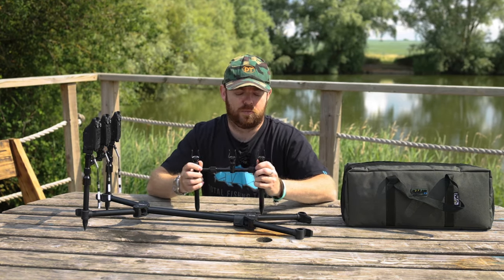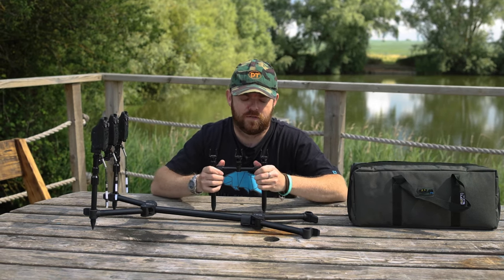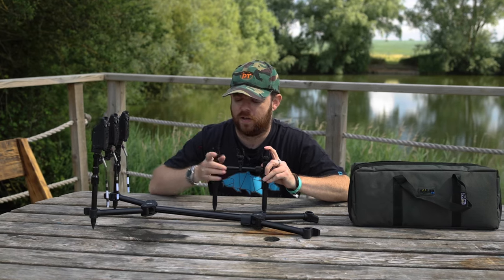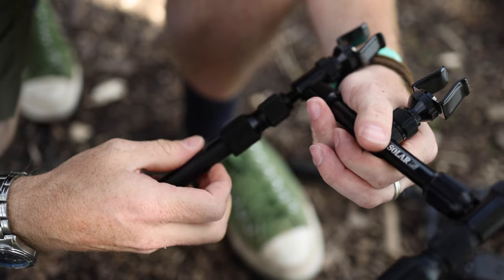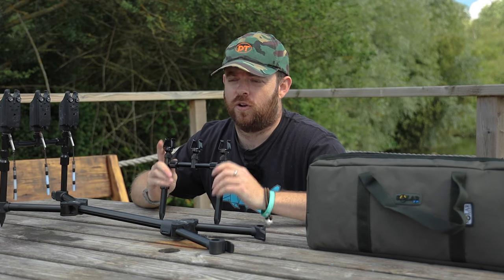If you want to adjust the pod to make it wider, there are twist lock mechanisms on there as well, so it's very easy to lock up and fish tight. And if you complement it — as I have here with the Solar Black Light Mini adjustable rod rests — it certainly does look the part.